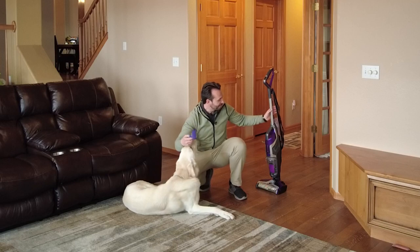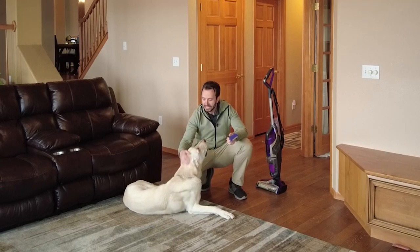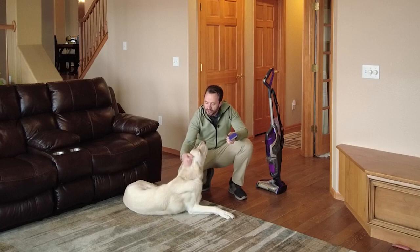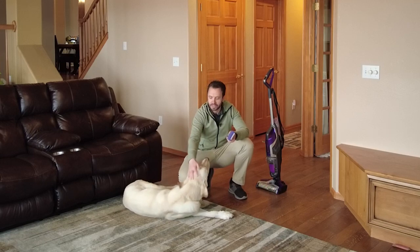Right now, I'm going to show you how the Bissell CrossWave Pet Pro stands up to pet hair. First thing I need to do is get a little bit of pet hair. So I've got my brush here, we're going to get you brushed, and we're going to get some pet hair for our demonstration.